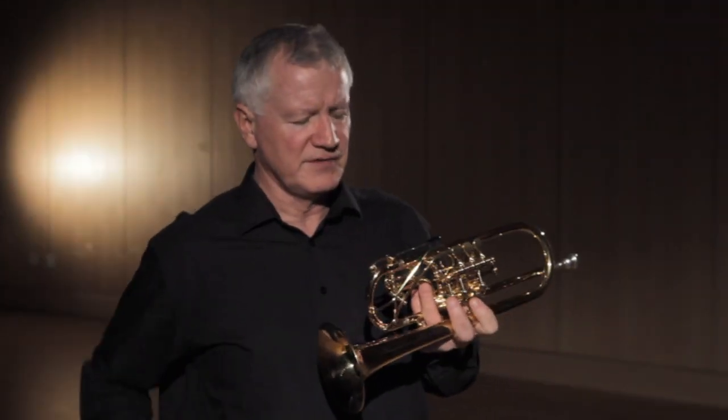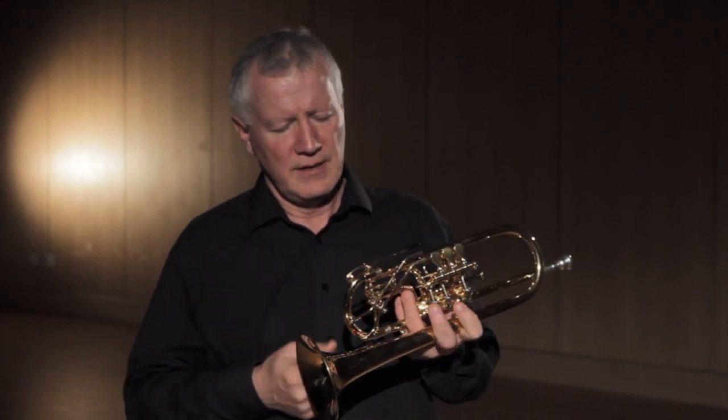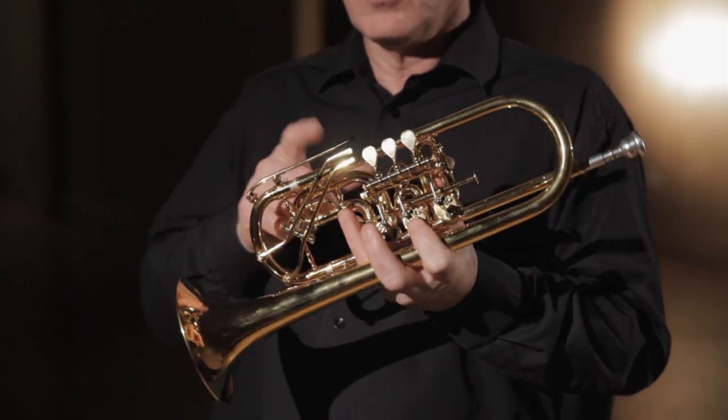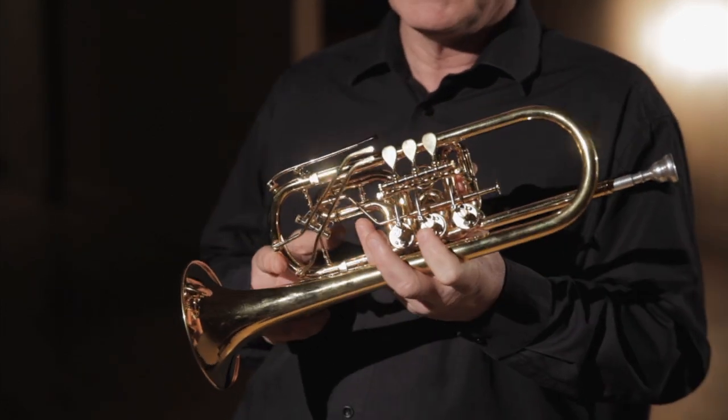One of the first things people notice when they see a good Rotary Trumpet are these extra keys. You'll see a normal water key, and then these two extra keys, and they wonder what they are. These are called, in German, kloppen, which means key. Each one of them has a certain function which helps us play in the upper register.